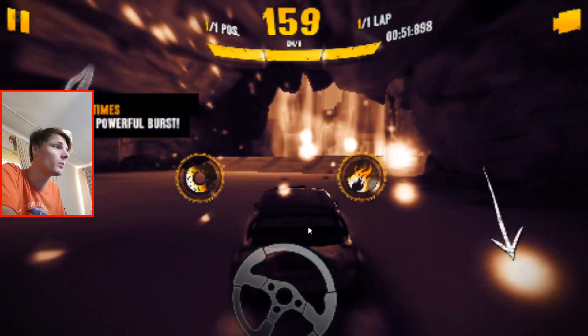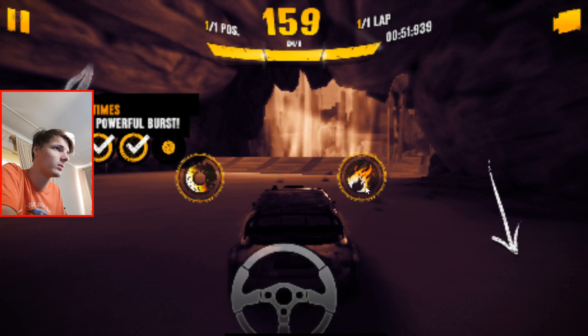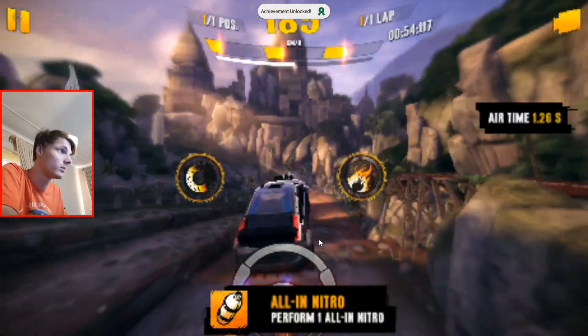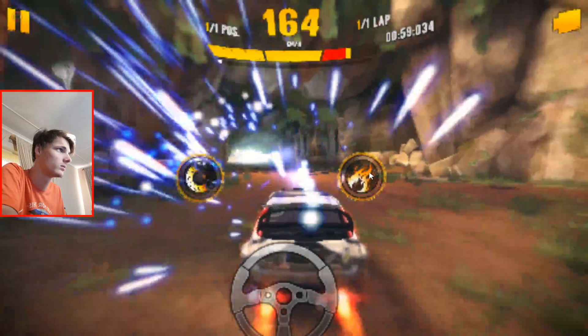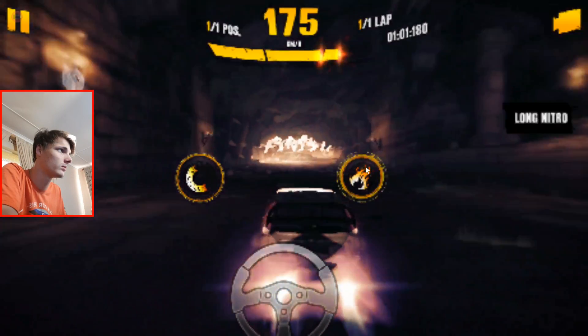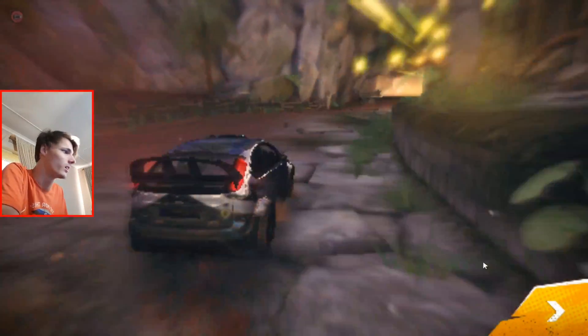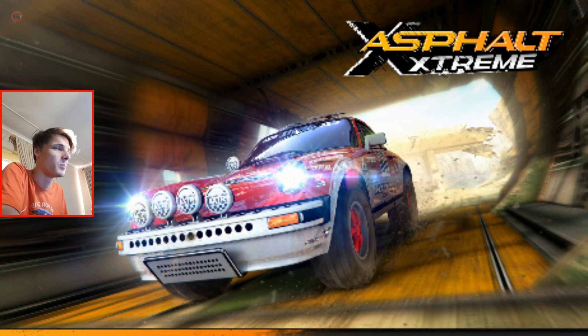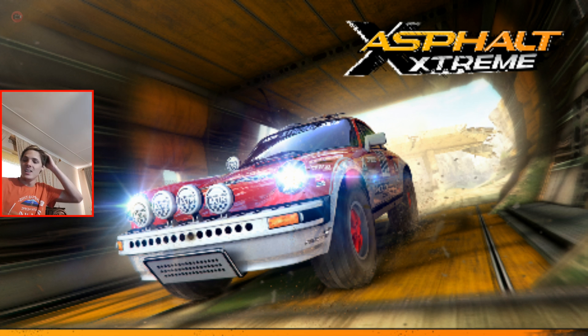The graphics is so bad that I don't really want to play the game. I completed the first race and I'm definitely going to exit the game now. The graphics is terrible. As you can see, the game is playable at least with a mouse, but it doesn't have any keyboard or game controller support, sadly.